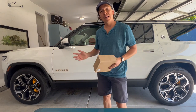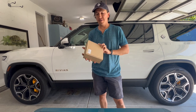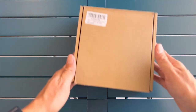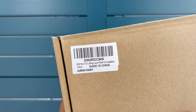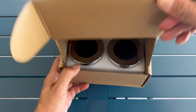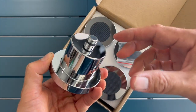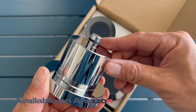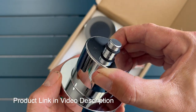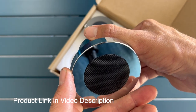Hey guys, Tyler here with my 2023 Rivian R1S, doing another review. These are billet aluminum lifting pucks designed to provide a lifting point for your car. Many new vehicles, including my Rivian, require pucks to safely lift without causing damage. These pucks were sent to me by Issy Auto on Amazon. They're heavy duty machined aluminum with rubber padding and rubber gaskets to hold them in place. I'll provide a link in the description.